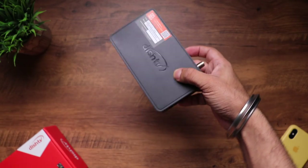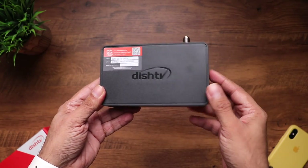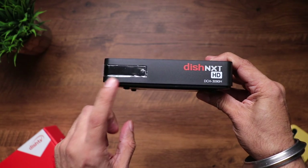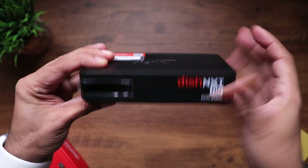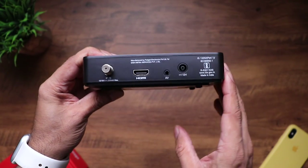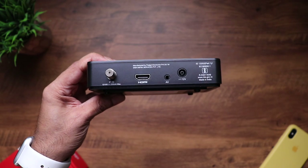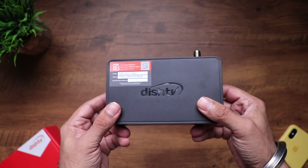Let's have a closer look at the setup box. It's a pretty compact box with Dish TV branding right on the top. On the front you can see 'Dish Next HD' with the model number. There's a small LED display with a tactile power button — really nice. Towards the back you can see some ports in a very minimalistic design: the power input port, an AV port for TVs that don't have HDMI input, an HDMI port, and the port where your cable connection connects in.